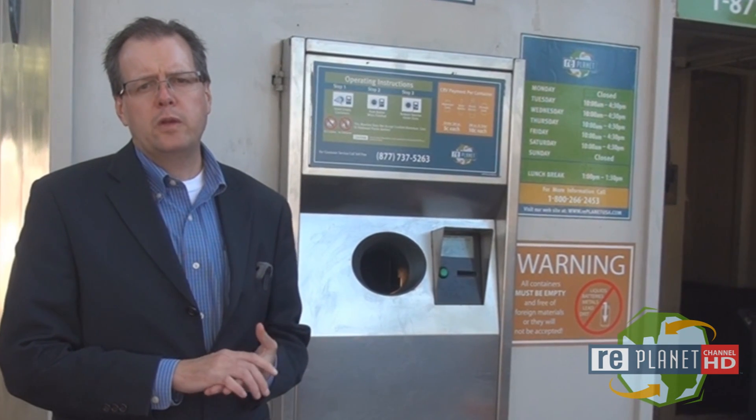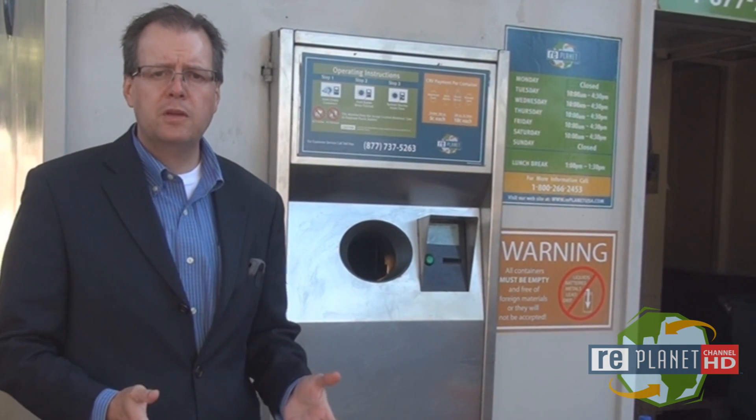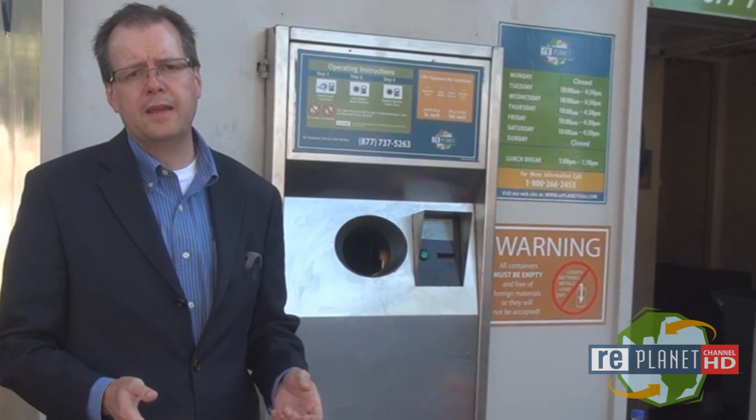When you buy participating California Redemption Value beverage containers in the store, you pay a per container deposit. Some containers are $0.05 and some containers are $0.10.